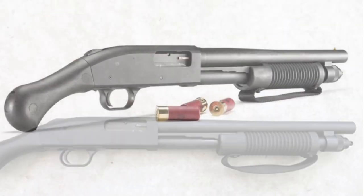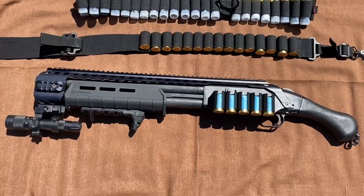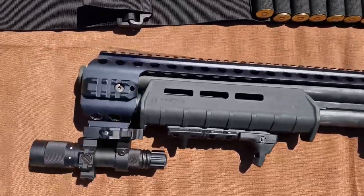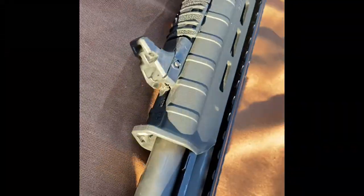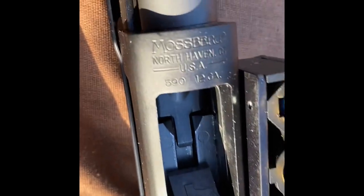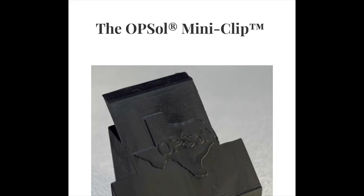Here's what the stock Shockwave Mossberg looks like as I got it from the factory. I transformed it into the weapon you see here with the shell carrier and the Black Aces tactical rail system. I also custom-modded a Magpul foregrip that they make for the full-size 590 shotgun. I like to run this with mini slugs and mini buckshot shells so that I can hold more rounds and have a lot less recoil, so I installed the OpSole — made in Texas — mini clip.